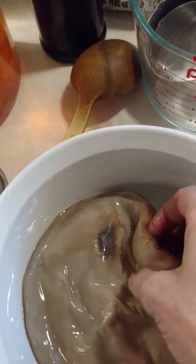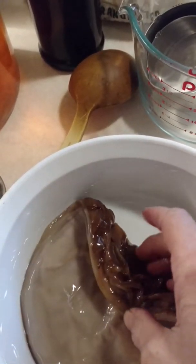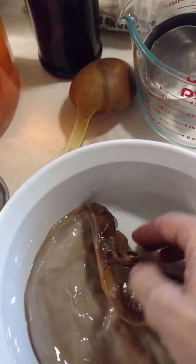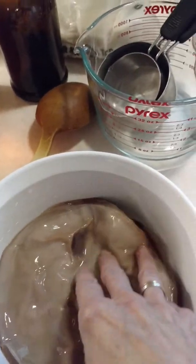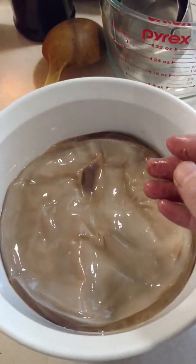A SCOBY is an acronym for a symbiotic colony of bacteria and yeast. My SCOBY has several layers, so if anybody needs one, I can peel one off and give it to you so you can start your own kombucha journey.